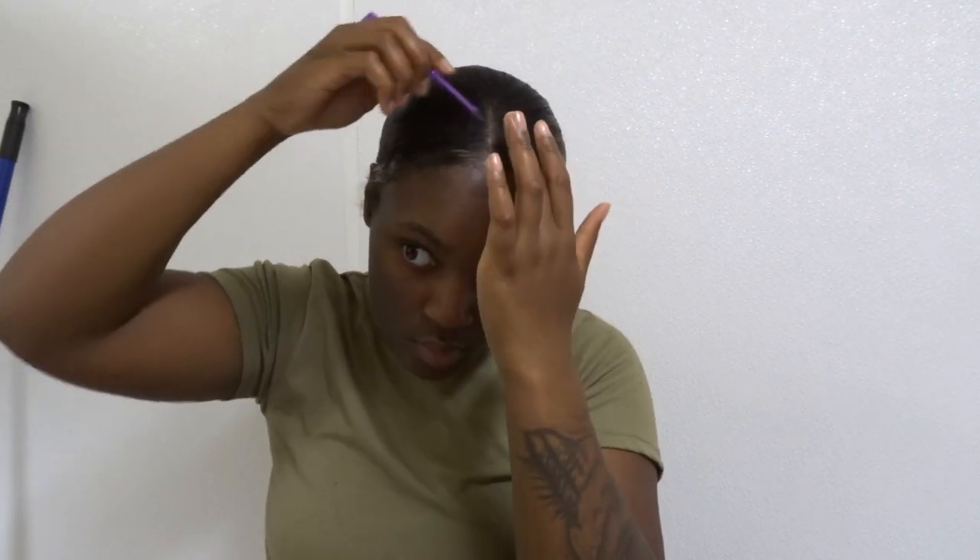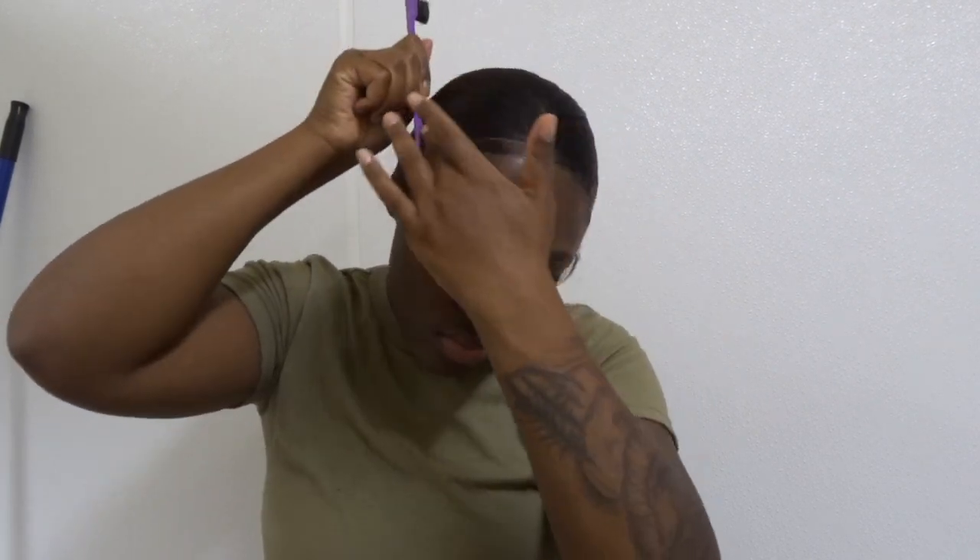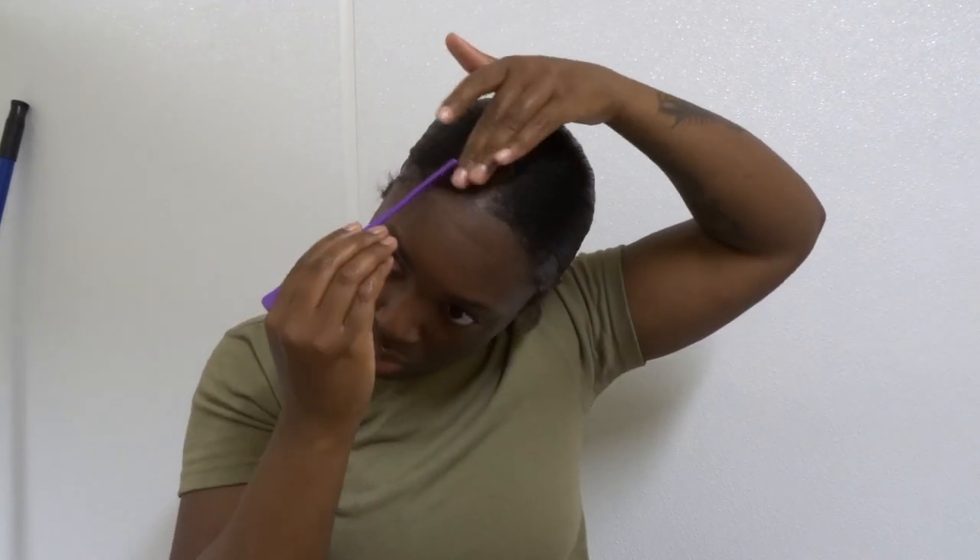A little background on my hair: the ends of my hair are permed and the roots of my hair are natural. So I don't really do much to my edges because they're not permed right now. And also, I'm deployed, so it's like 115 to 120 degrees down here, y'all.